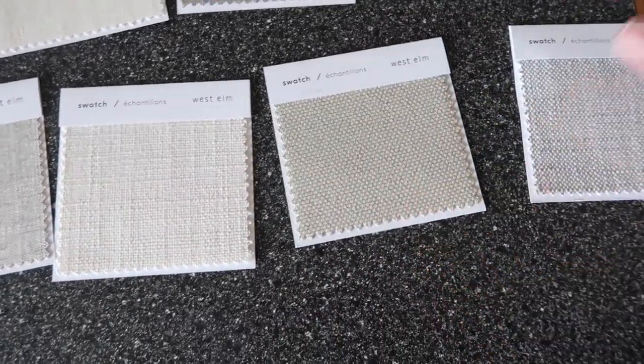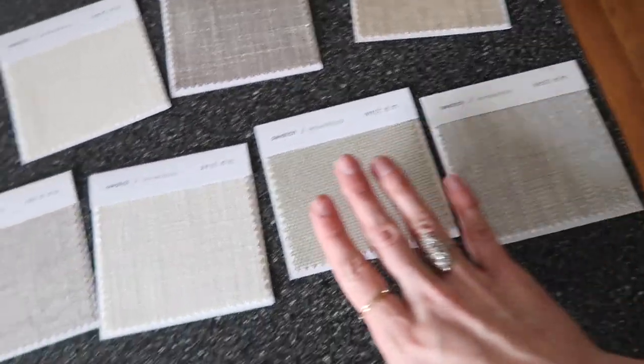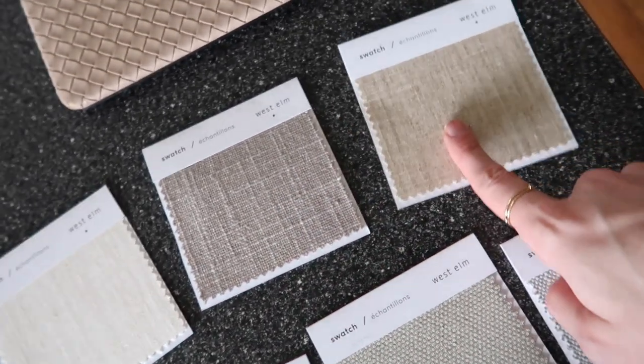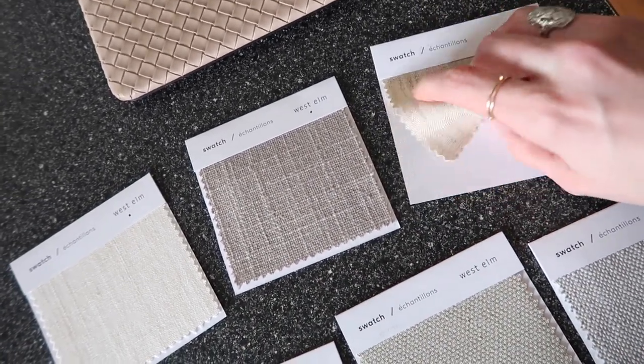That's definitely like a green color. These three just have to be cleaned differently than these three — these three recommend professional cleaning but don't 100% need it, none of them do, but these three don't. I'm not sure how I feel about that for a sofa though.